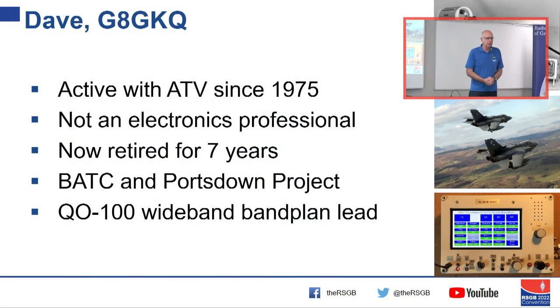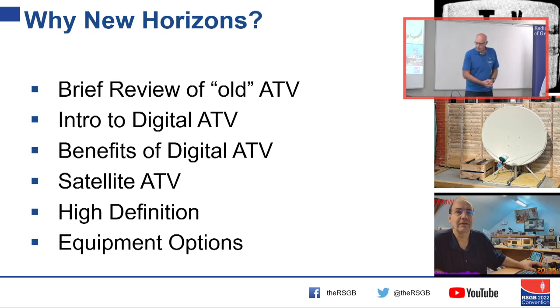I've also been involved with QO-100 and how we bring the wideband transponder on that into service for amateur television. I'll start with a brief review of old ATV, then talk about what we can do with digital ATV, how the satellite comes into the equation, high definition, and how you actually do all this stuff.